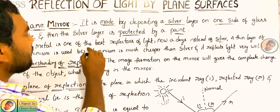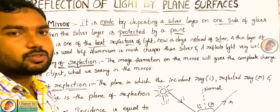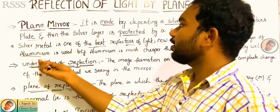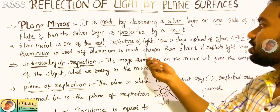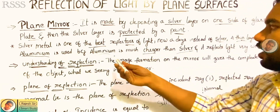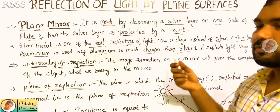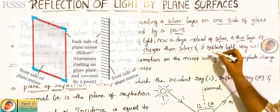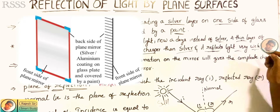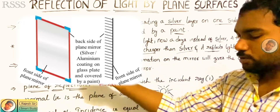Silver is the best reflector, so in the reflection vision silver is the best reflector, but the cost is very high. That's why we are using a thin layer of aluminum. Aluminum is cheap when compared to silver, that's why we are using aluminum instead of silver. So we are using a thin layer of aluminum and it will also give the reflector light very well. Just like silver, that's why we are using the aluminum.